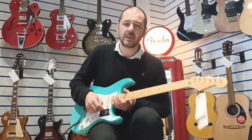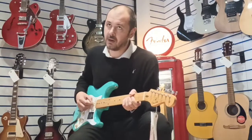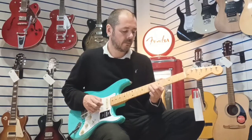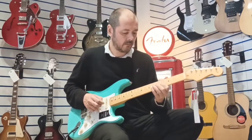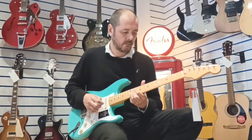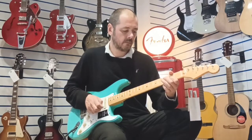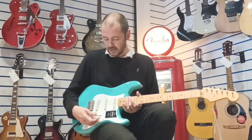I'll show you the tremolo because it's so responsive. Let's do a bit of Shadows. Really responsive. It sounds fantastic on clean. I'll put it on overdrive in a moment because it really sings on overdrive too - it's got a real nice crunch to it.